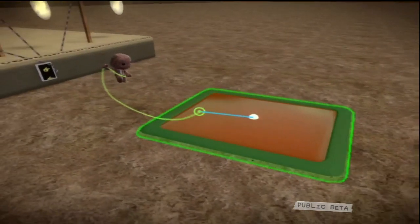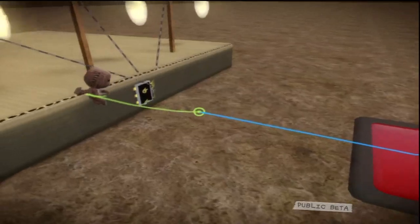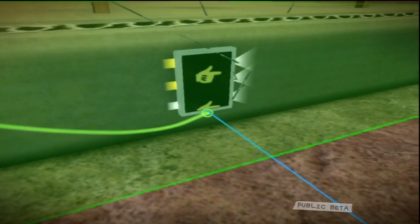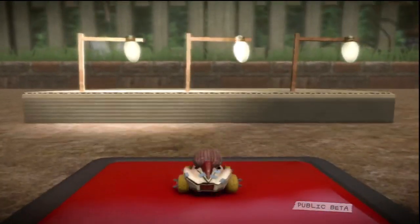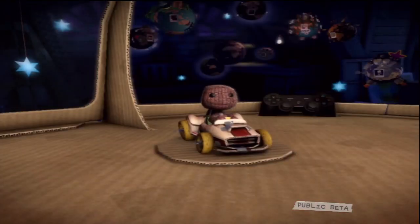Oh, the selector also has a cycle input. Just connect the button to the cycle input, and every time it's activated, it moves along to the next one. You can stop nodding now — you look like a toy dog in the back of someone's car.